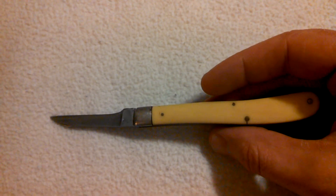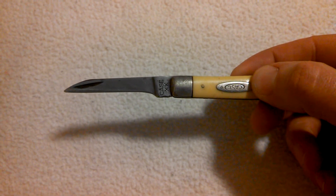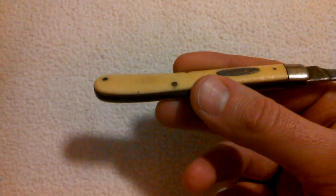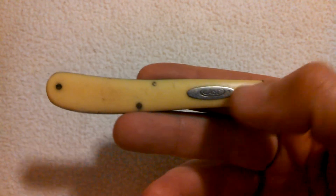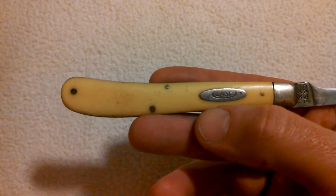The knife is made out of chrome vanadium steel, which is a high carbon steel content. The handle is a yellow Durlin handle, which is very popular with Case. You can see there the Case Shield is actually riveted down to the handle.